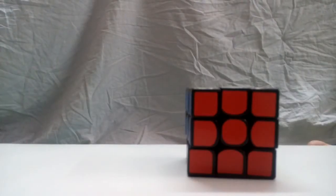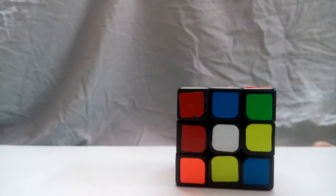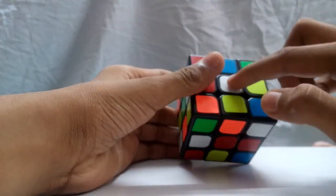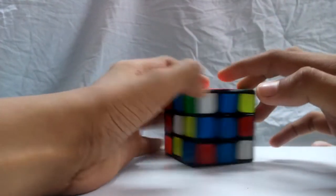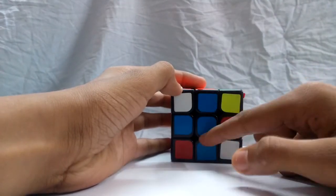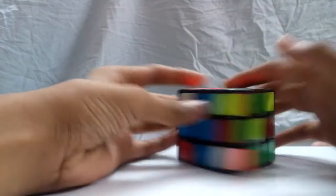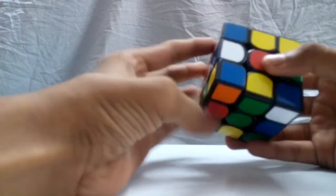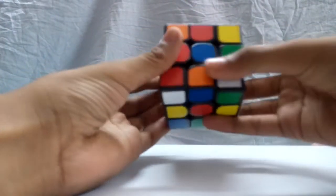For simplicity, in this tutorial I'll be solving the white side first. To figure out which side should be which color, just look at the center piece. The white side has a white center piece, the blue side has a blue center piece, the yellow side has a yellow center piece, and so on. It does not matter how the cube is moved — the center pieces do not move at all. They are stationary.